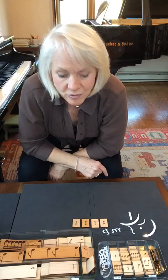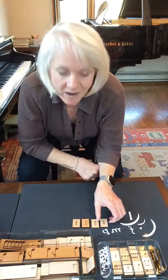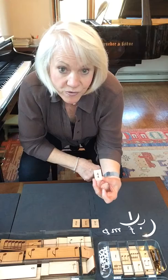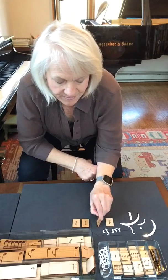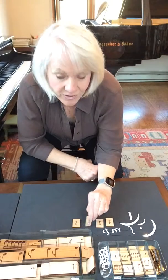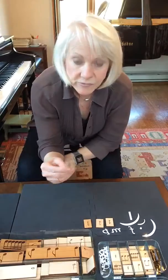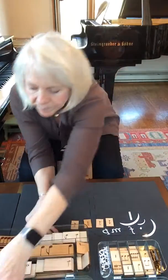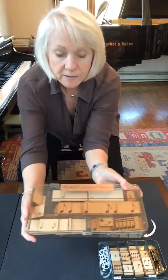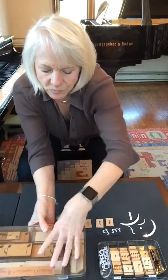This video is also about rhythm rows, but the difference is that we're adding time signatures. We have 4-4, 5-4, 2-4, and 3-4. They all come in the rhythm and composition collection boxes with all the wooden pieces.